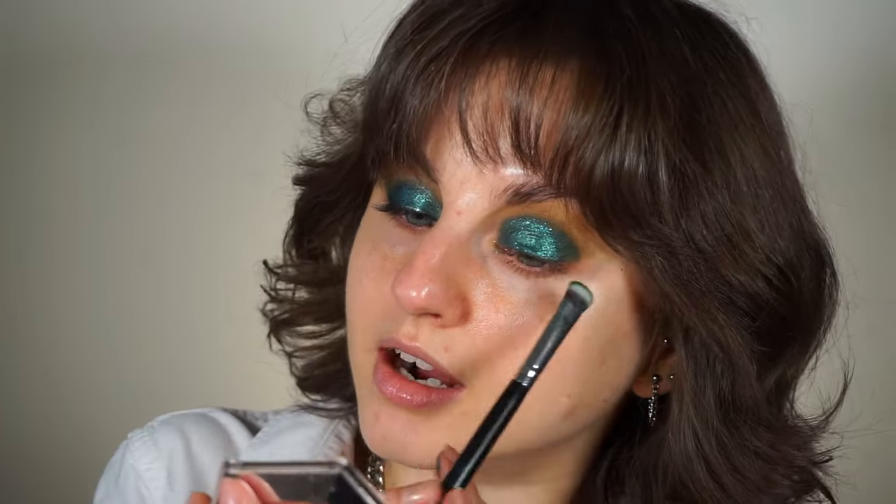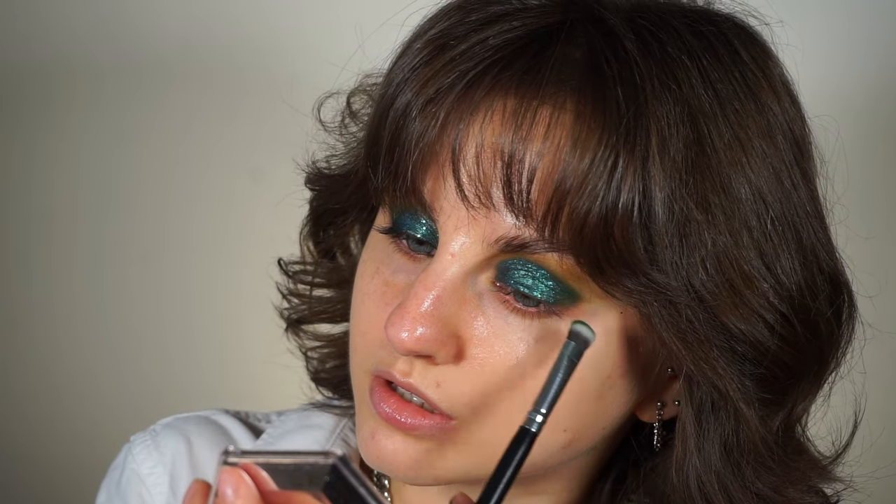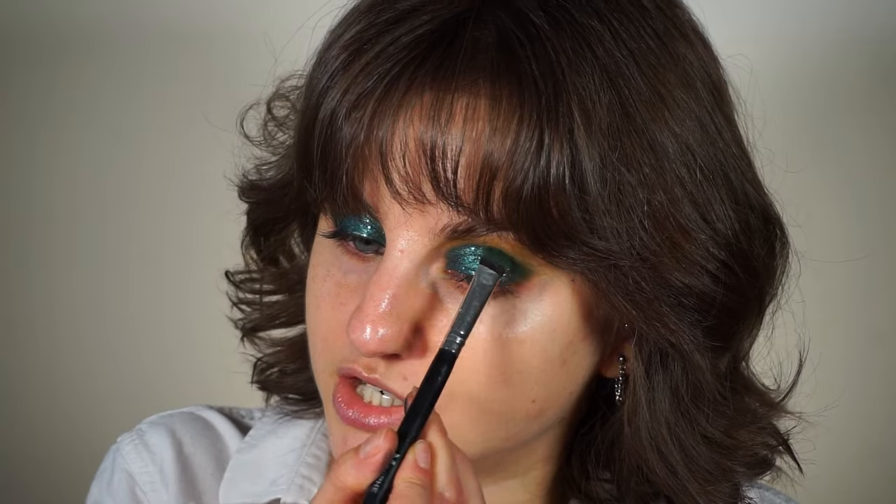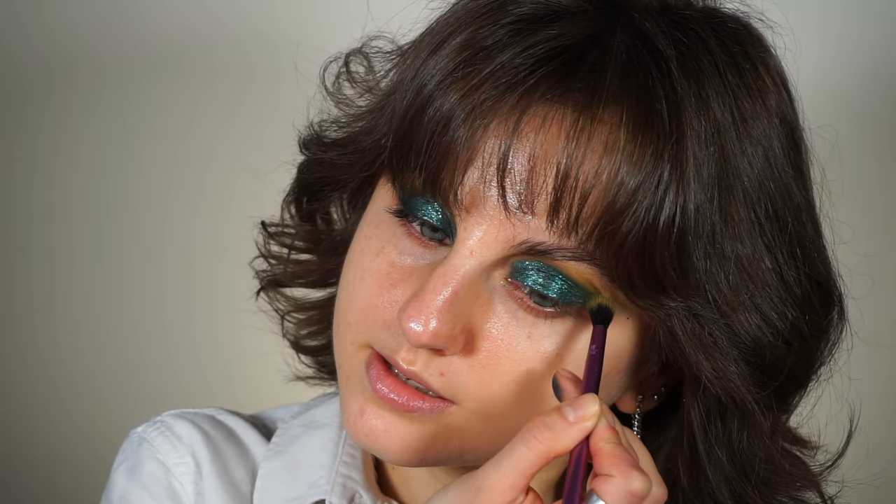What I also want to do is pick up that matte green again to kind of diffuse the outer corner. So I'm gonna apply just a bit of that green again on the outer corner of my eye, slightly blending it upwards. I don't want the border of this glitter to be as harsh as it is right now, so with this matte shade I'm trying to fade it a bit, and then I'm gonna blend this some more.